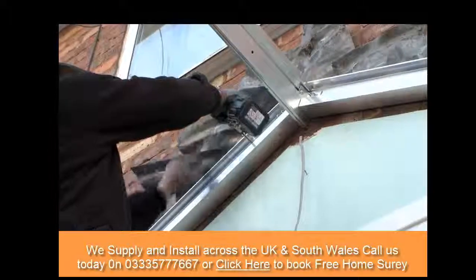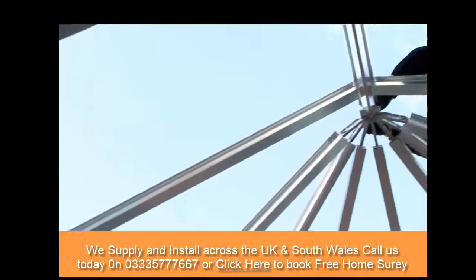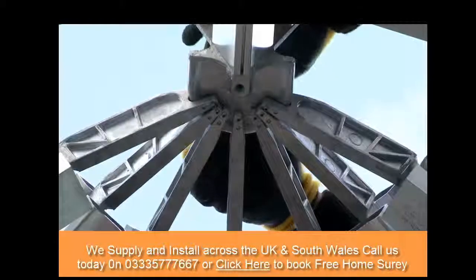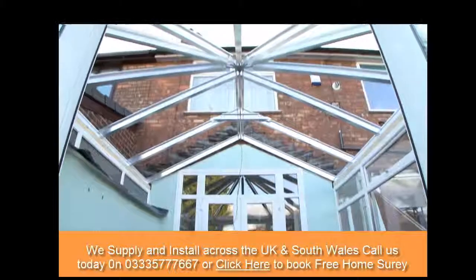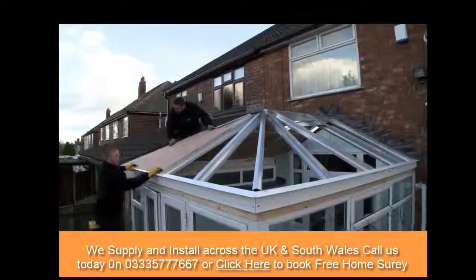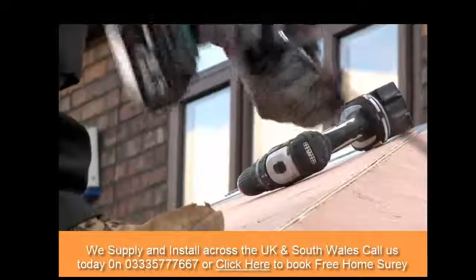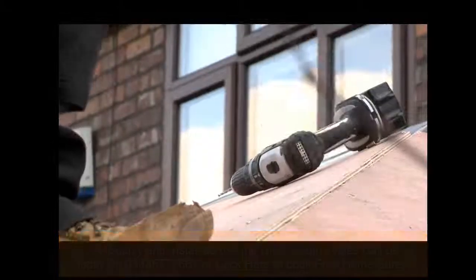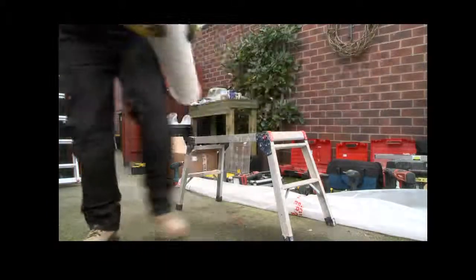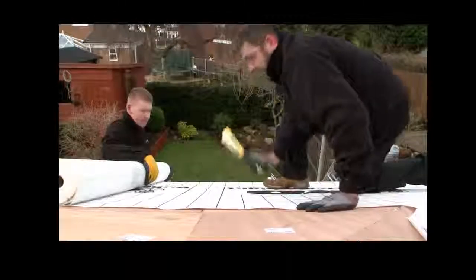Everything is then securely bolted together, and we can also bolt the new roof back to the wall using high-quality and suitable fixing bolts. Once the main structure is in place, we then place the exterior-quality plywood panels onto the roof. Each panel is fixed securely down onto the roof bars. Once all of the roof panels have been fixed in place, we then staple a breather membrane onto the roof, completely covering the panels and overlapping the edges.